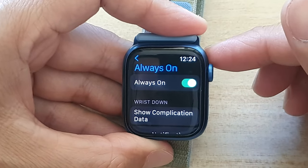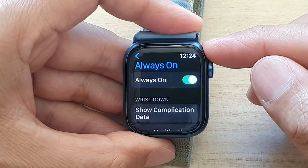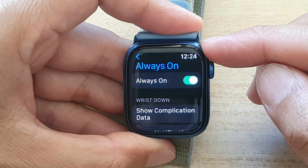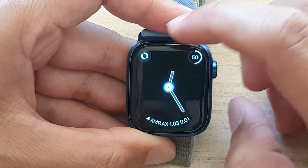Hey guys, in this video, we're going to take a look at how you can set your watch to turn off the display when you are not looking at it, to save battery power for your Apple Watch 7.